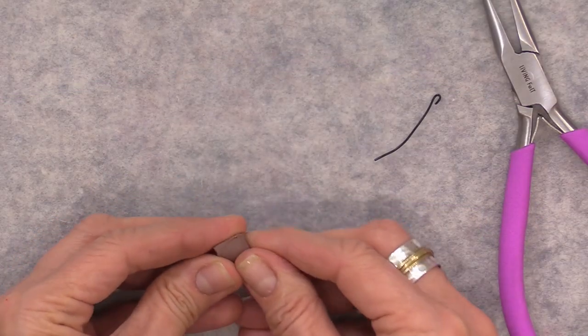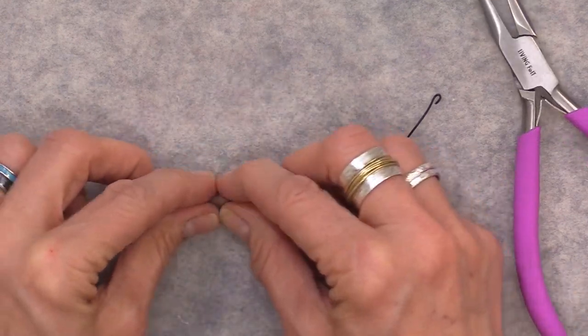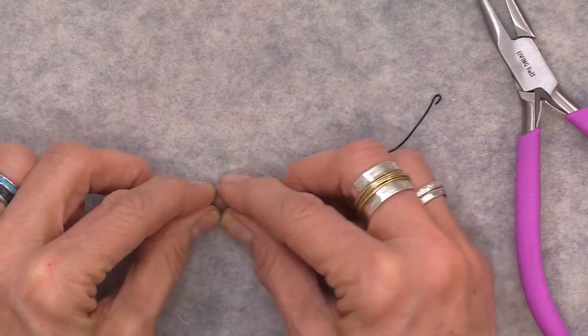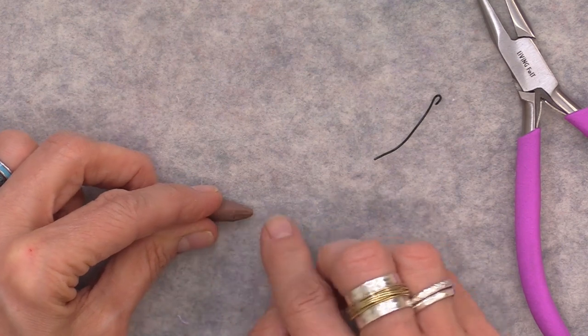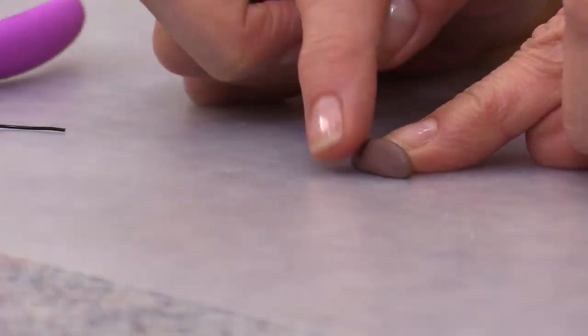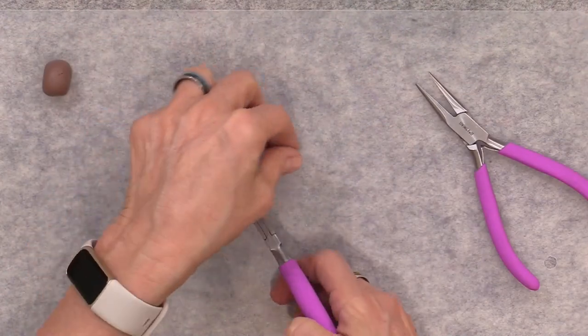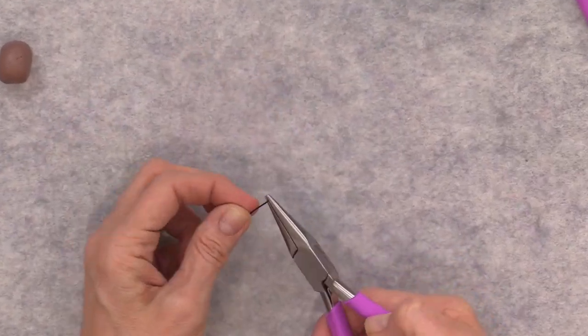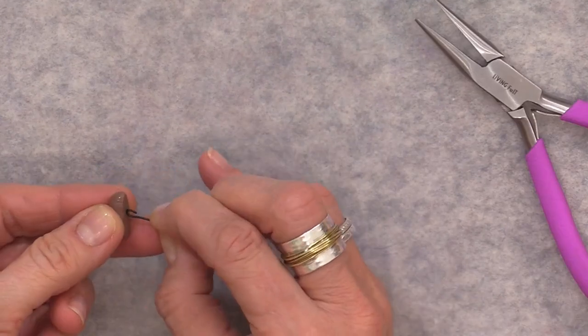Pinch a small amount of clay to form your beak. Use a flat surface so you can make the underneath side flat, then put points at the top and the bottom of the beak. The entire length is about three-quarters of an inch long. Bend a short wire and insert it into the back of the beak — the wire gets inserted into a small mound of clay.